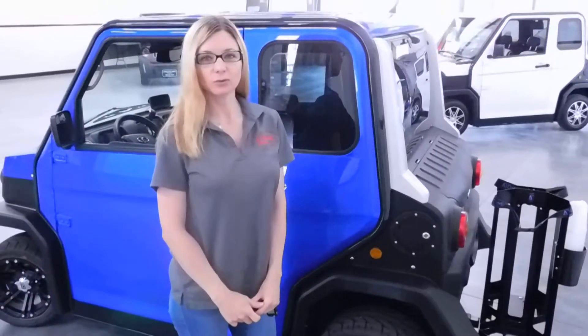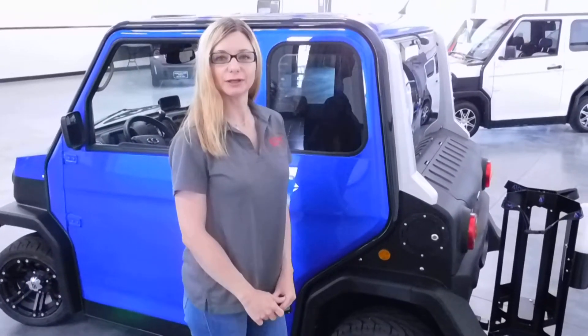Hi everyone, it's Stacy from Atomic Cool Parts. I wanted to do a short video showing you how to charge your coupe model.